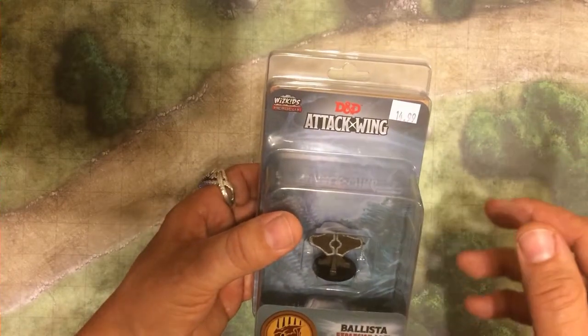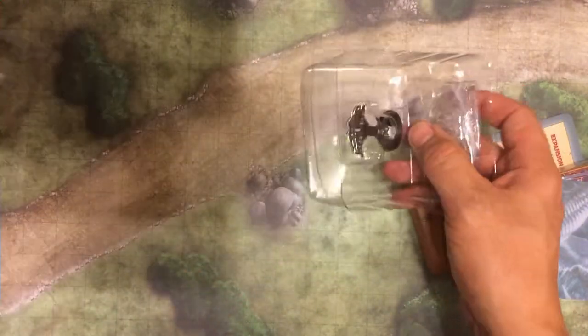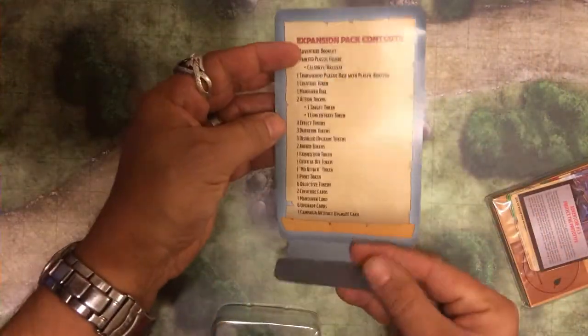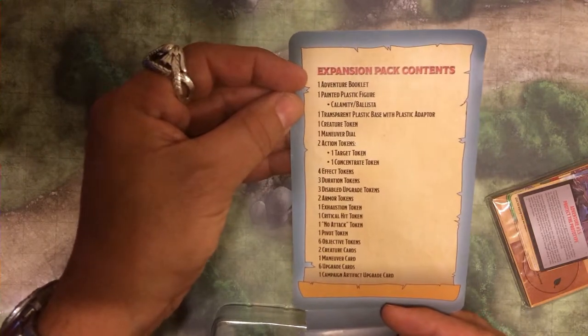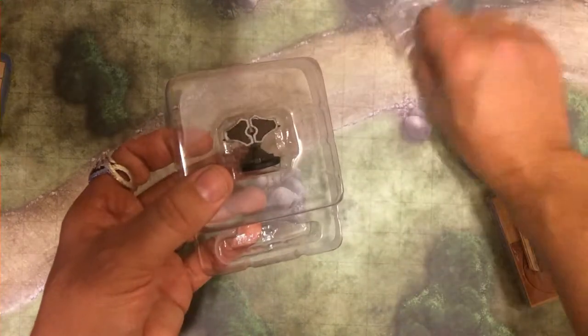It's one miniature, but with all the die cut tokens and the cards that come with it, yeah, it's totally worth the $15. So we're going to go ahead and place all that in the standard artwork. I really like that. The components, as you can see — if you want to push pause and look at it — they're all the components that come with it. And then of course the bases that it comes with and the fasteners for your maneuver dial.